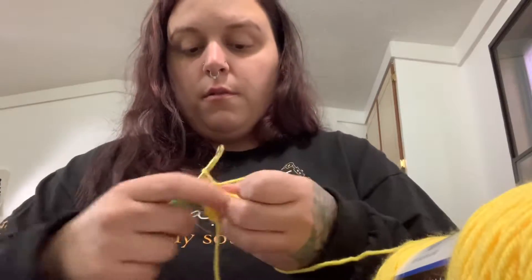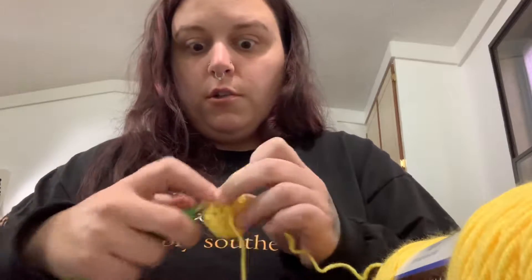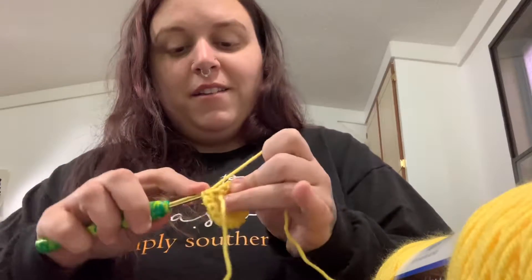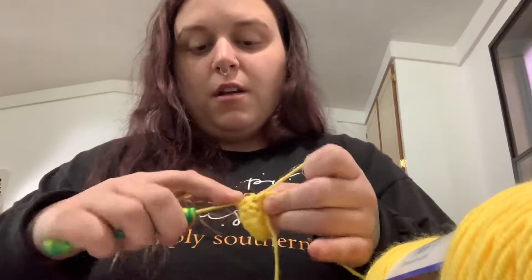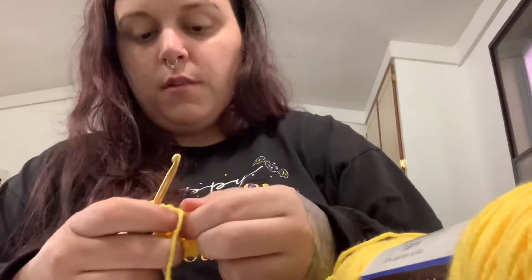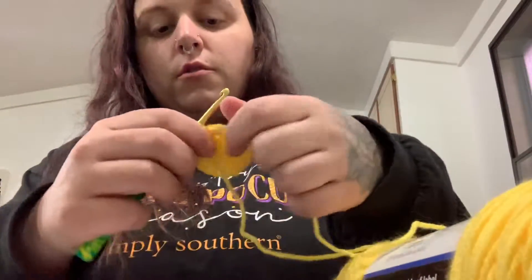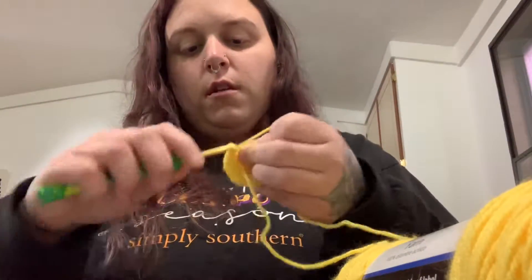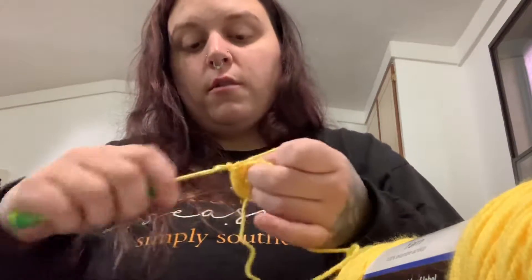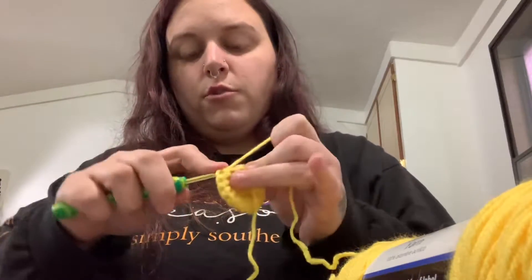These little bees work up pretty fast. They're good little gifts — if you're making them for Christmas, these would be good little stocking stuffers if you know somebody that likes bees. So now after you get that done, you're going to have a pretty good size circle. You're just going to single crochet around for two rounds, which is going to form the front of the face and get that little dome shape started.